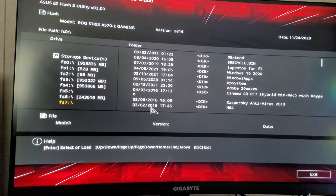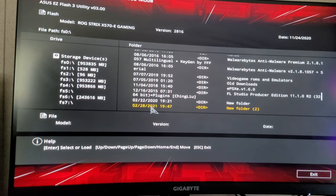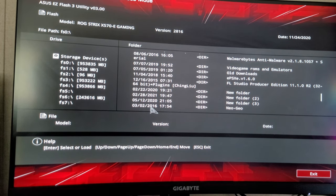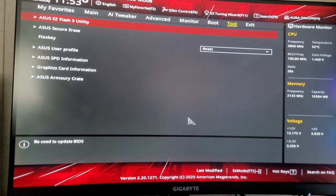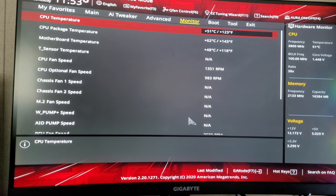I'm trying to see if I can do this online using the Easy Flash Utility — all my files, FL Studio Producer Edition 11, yeah. I did not know I could do that. That's something new — playing around in my BIOS. I'm going to wrap up this video.